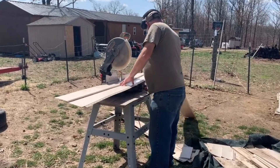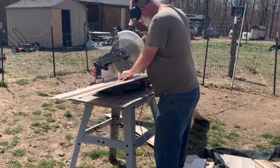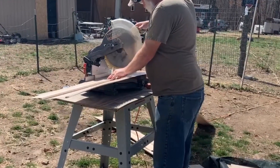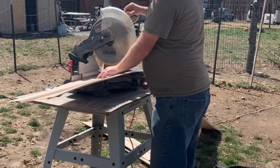Now let me tell you how much it cost us to build it. Since we had the majority of the materials for free, it only cost us about $75 for the random stuff we didn't have. But for someone just wanting to build this from scratch, it would cost somewhere between $150 to $200.